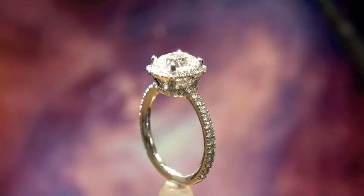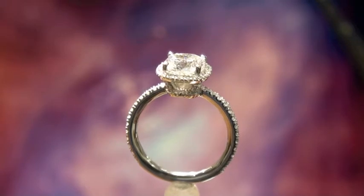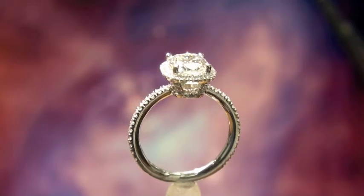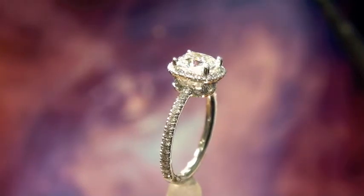We're now looking at it more from the side. You can see the four struts that support the center structure, and there's two little diamonds on each of those. And if you look carefully, there's little diamonds even in between all those vertical struts.